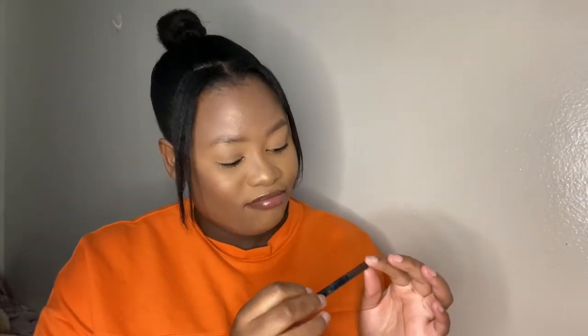Moving on to eyebrows: I use a brown pencil — please don't use black unless you are very light, and even then go light with it. I got this pencil from Dischem ages ago. You can also use Sunlight soap for soap brows, or use edge gel to style your eyebrows.